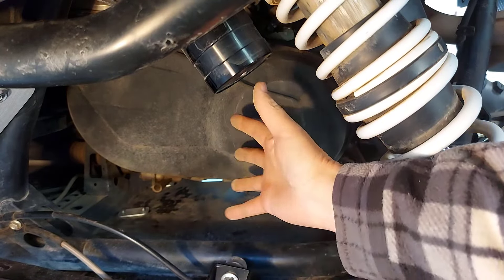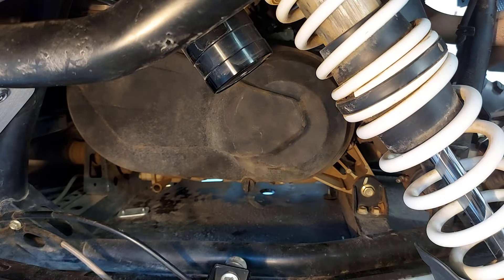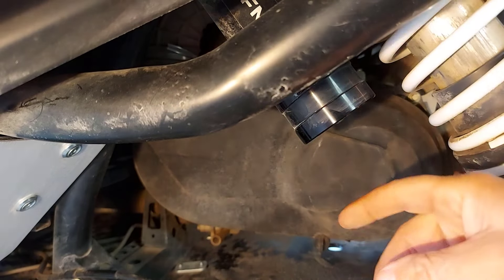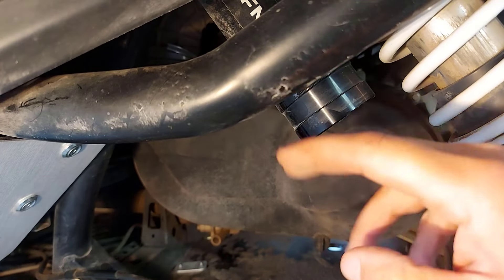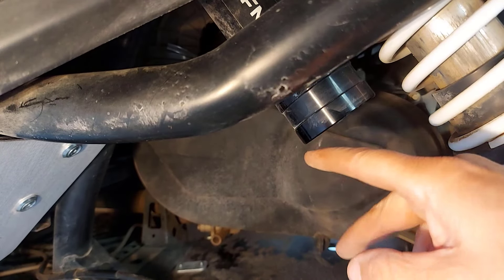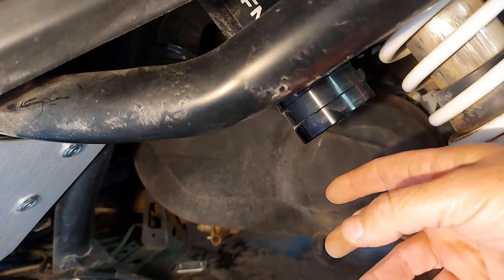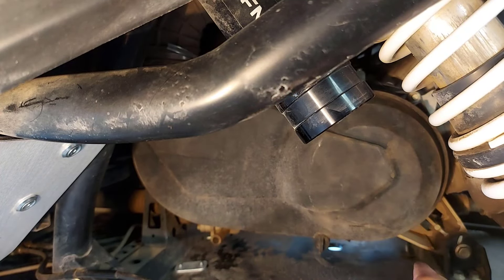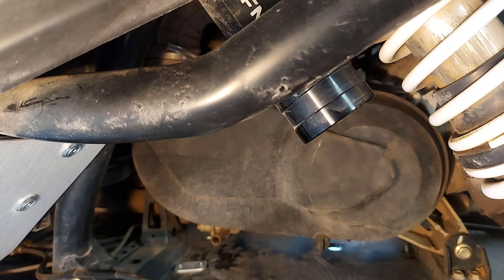Now you've got lots more room — it's still going to be tight, but it's much easier. Also, there's a rubber boot up there and it has a clamp on it. To get to the one nut that's there, I loosened the clamp and removed that boot because I knew it may cause me issues taking this cover off. Between taking the boot off and getting the sway bar out of the way, it was much easier to get this cover off.